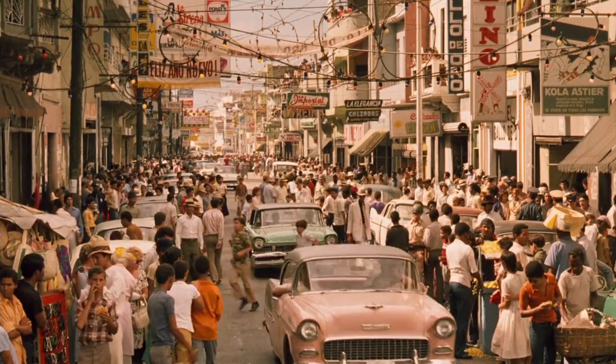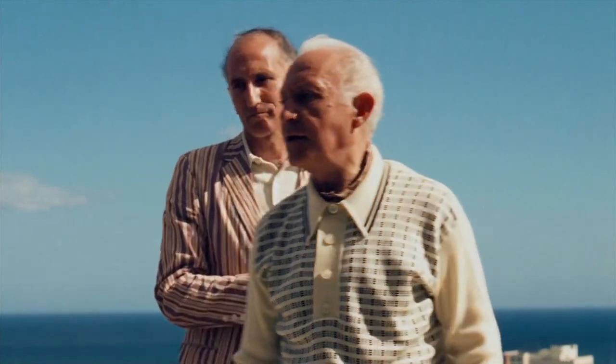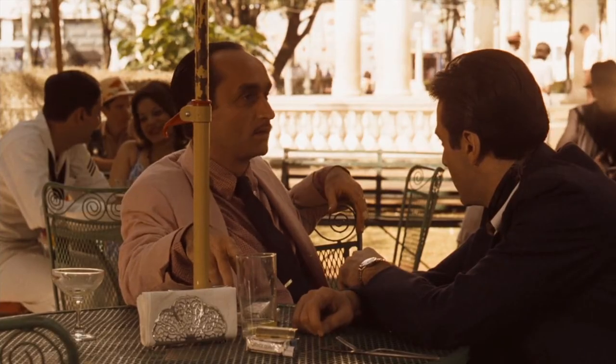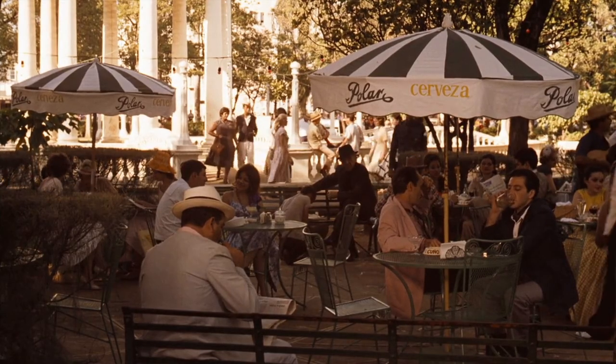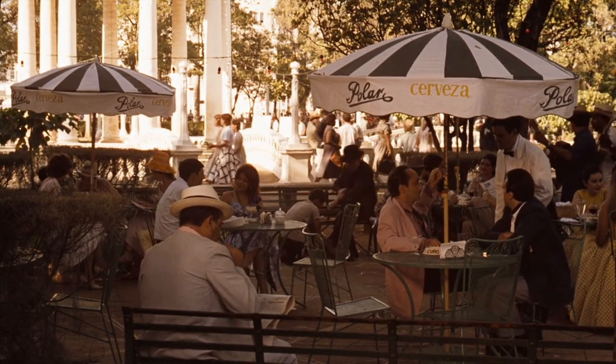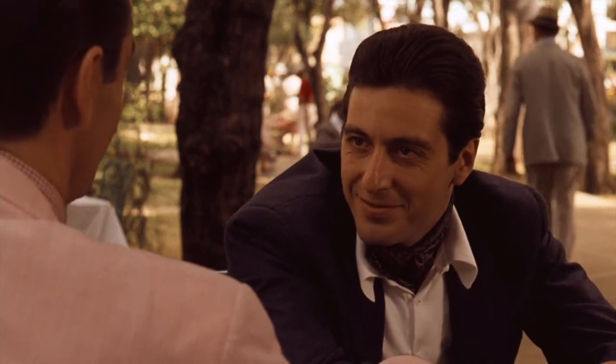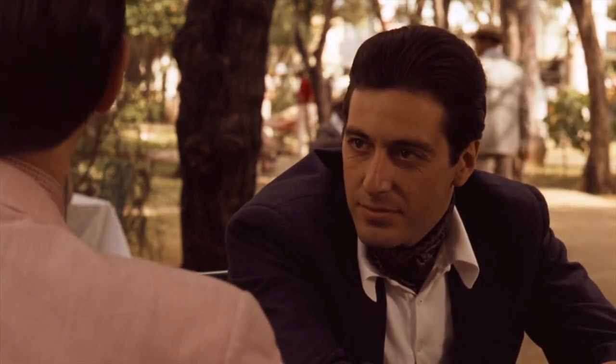Later, Michael goes to Cuba to do business with Jewish mobster and associate of Pentangeli, Hyman Roth. There he's met by Fredo, and the two go to a bar where Fredo orders himself a drink: "How do you say banana daiquiri?" "Banana daiquiri." "That's it. Un banana daiquiri."